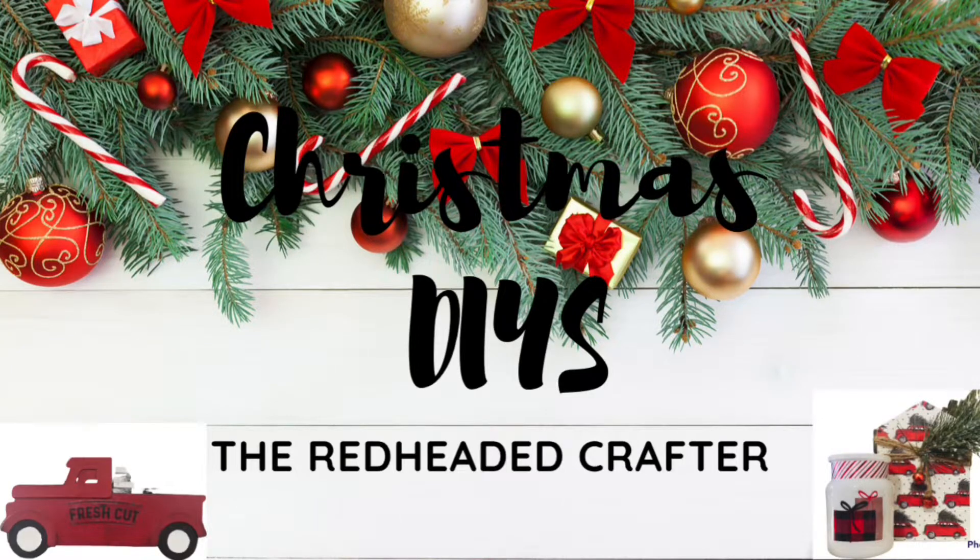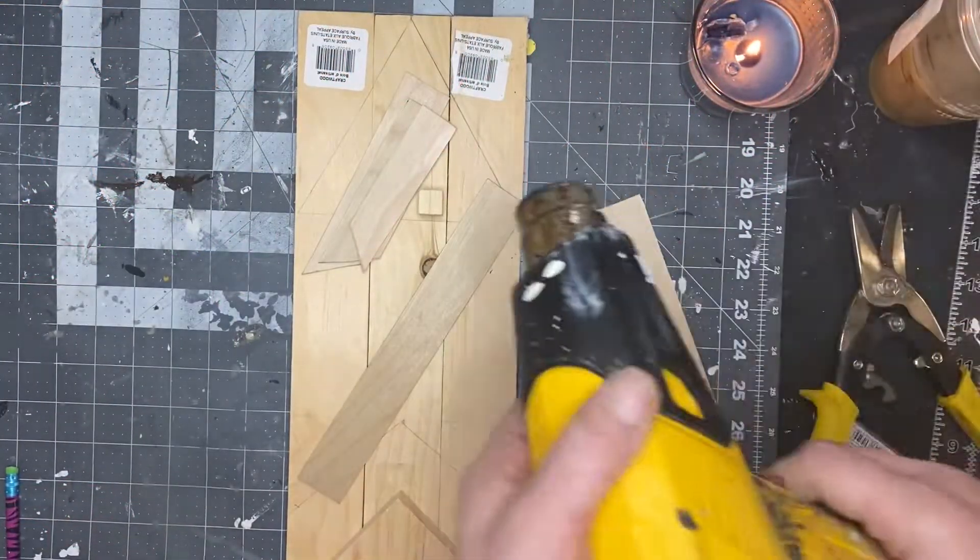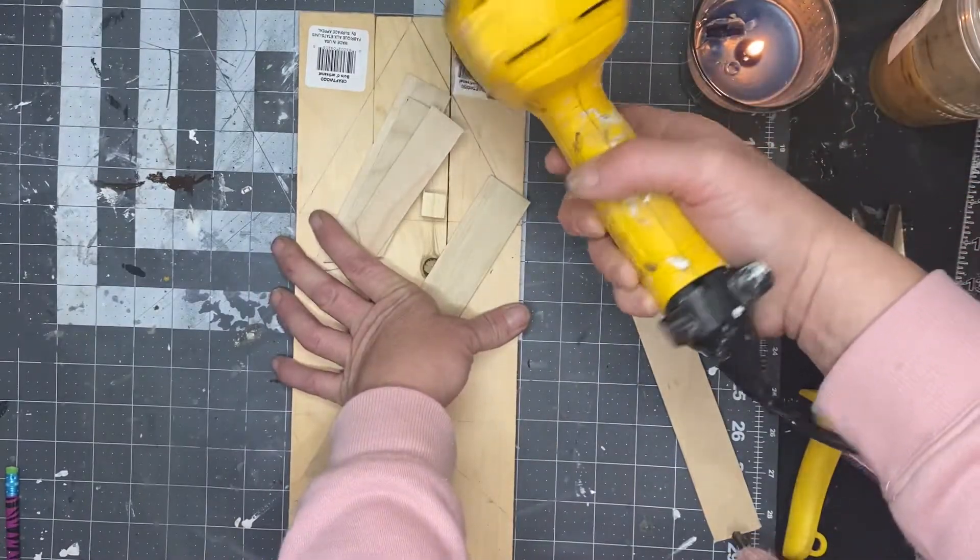Hey crafty makers, welcome to the Reddit Crafter. My name is Ashley and today I got some Dollar Tree DIYs for you, so let's get into the video. Today's first project I used three of the wood pieces from Dollar Tree.